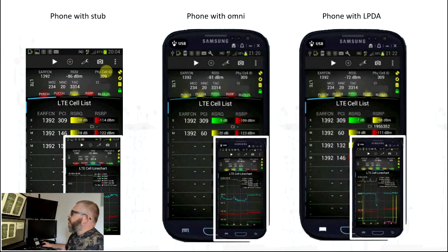On to the 1800 MHz band: with the stub antenna the RSRP is -114, which is much weaker than the 800 MHz band. With the Omni connected it's -109, and with the log periodic it's -98. That's a difference of 5 dB for the Omni and an improvement of 16 dB again for the log periodic. The line chart shows a little step improvement in signal-to-noise ratio, carrier-to-interference-noise ratio, and RSRP. Good to see.